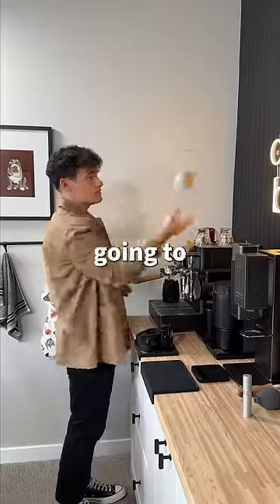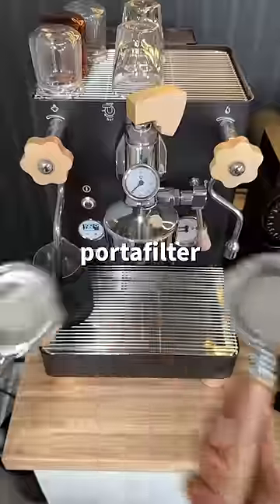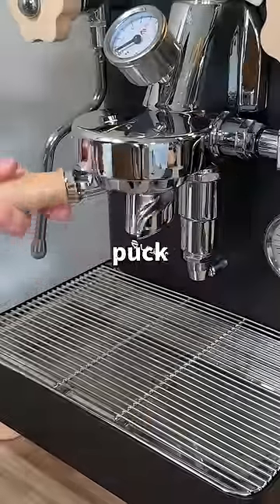But all that sounds too good to be true, so I'm gonna find out for myself. To make a fair comparison between two coffees, I have to replace this portafilter with one that has two spouts. And now all that's left to do is hope that this taste test makes me as happy as my puck screens.